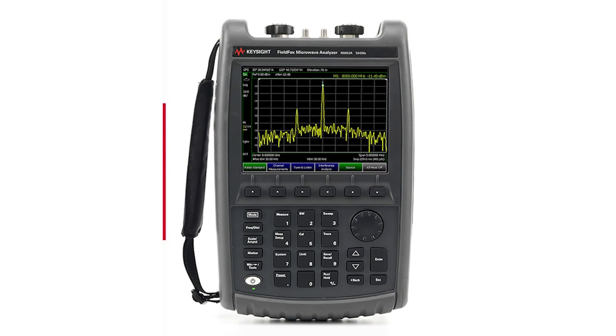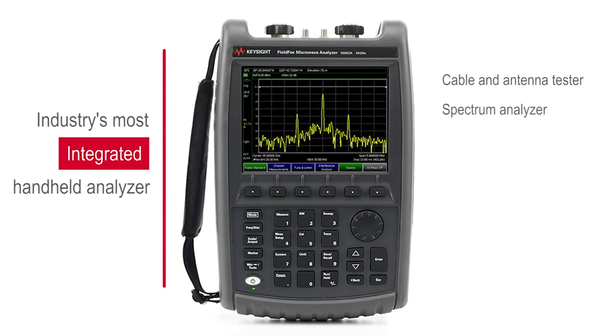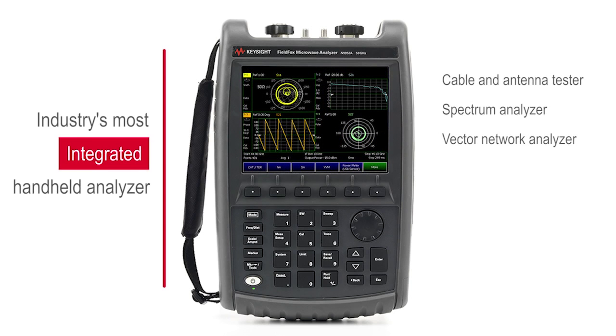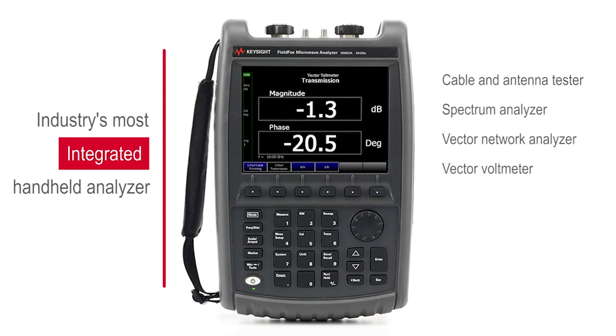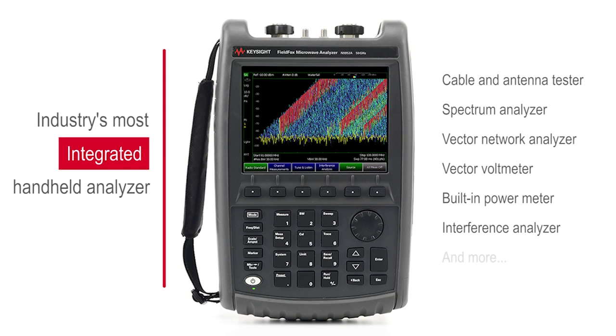With many functions built into one instrument, FieldFox is the industry's most integrated handheld analyzer. It can be configured as a cable and antenna tester, spectrum analyzer, vector network analyzer, vector voltmeter, built-in power meter, interference analyzer, and many more.